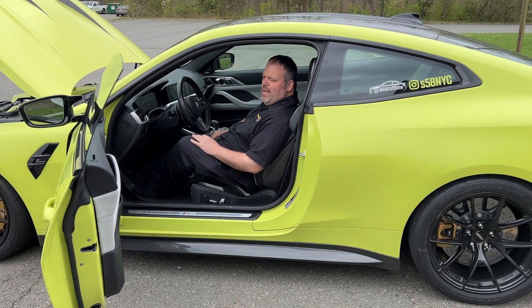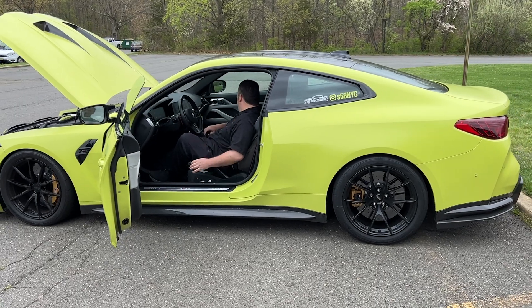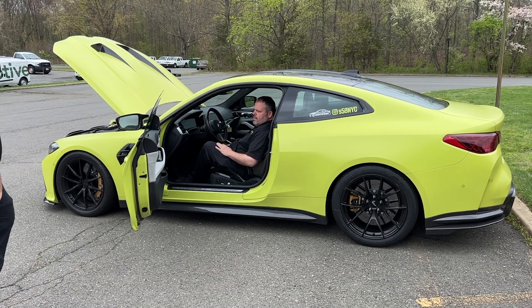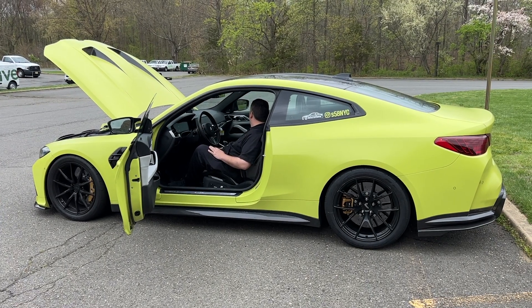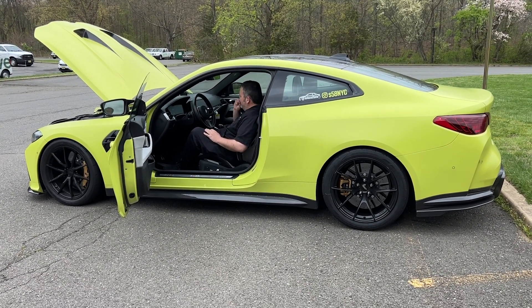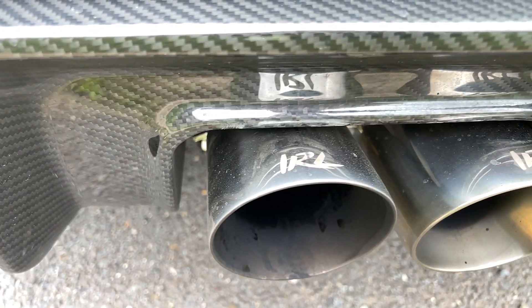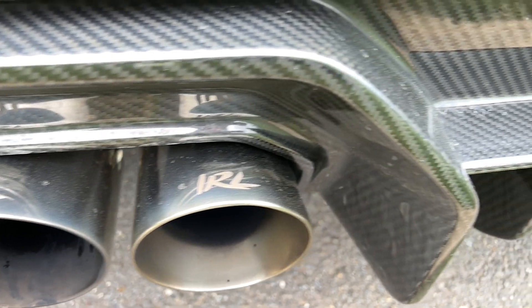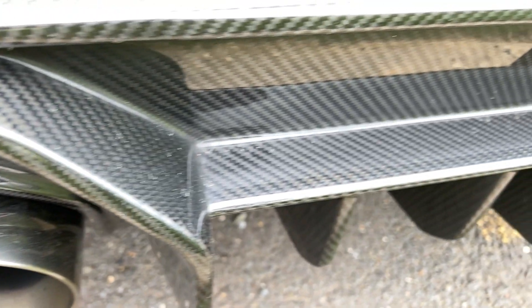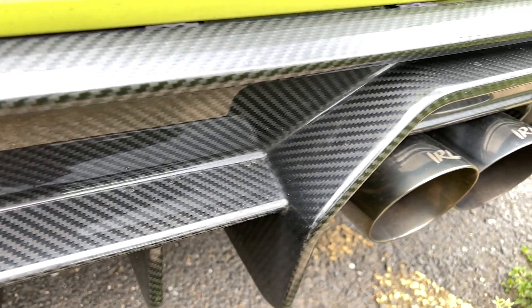I am quite smitten. That exhaust is from my buddy IRL out of Chicago — shout out to him. He sponsored the exhaust system on the car. That's what you're hearing right now. You guys did an awesome job on that exhaust system.